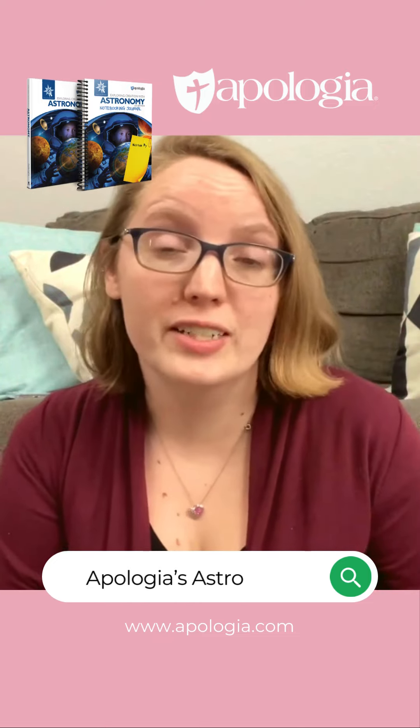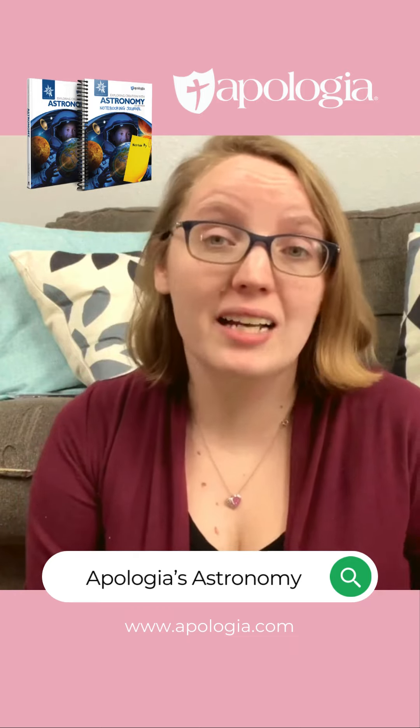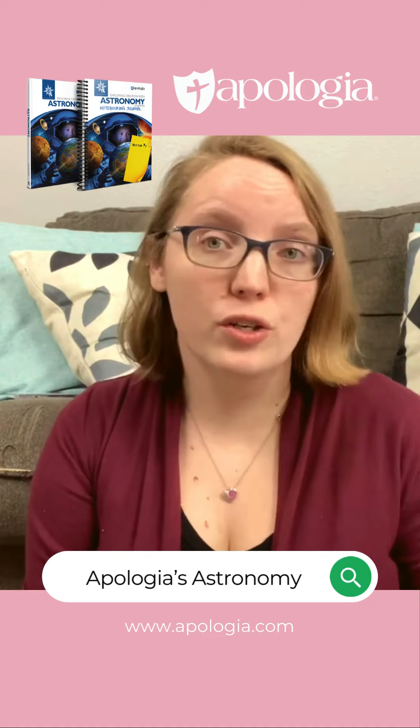They're not just going to read about the specific topic, but they're going to get to experience it. And I love that about Apologia. They have tons of hands-on fun activities and experiments that your children can do to really bring the lesson home. I love the fact that they're all easy-prepped and don't require a lot of really odd materials, and you can pick and choose what you want to do.